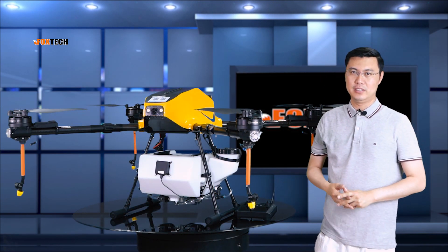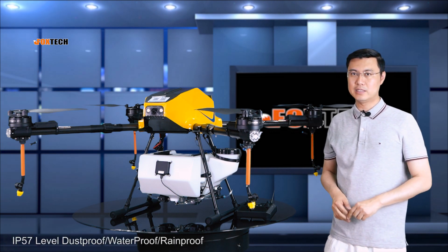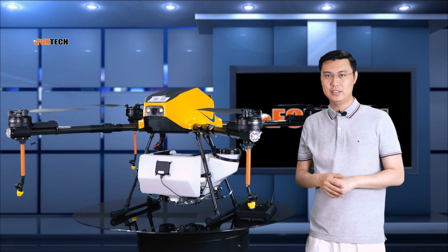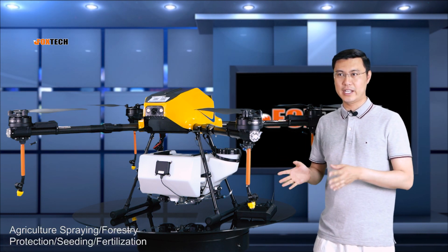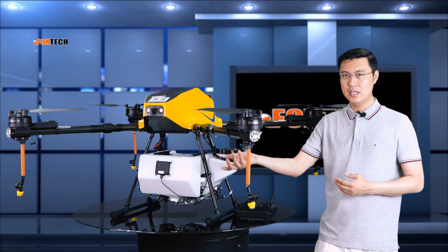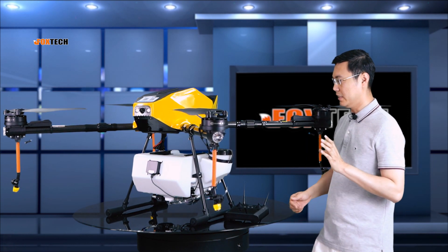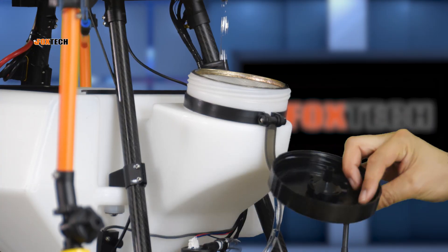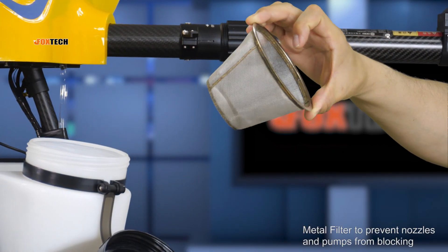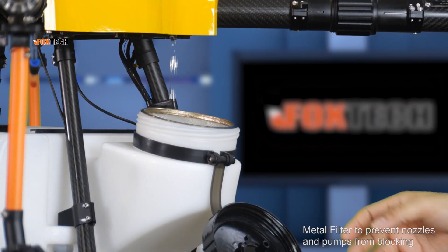The Venus 150 has a total environment resistance level up to IP57 — meaning dustproof, waterproof, rainproof, and pesticide-proof. So you can use it for agriculture spraying, forest protection, seeding, and fertilization, though seeding requires a special attachment. For pesticide spraying, let's open the cover — this is where you fill in the pesticide. There's a metal filter here to avoid any blockage in the pump, tube, or nozzle. That's really important.